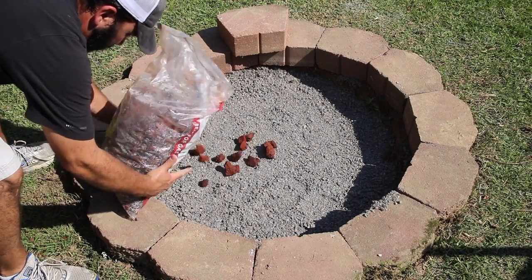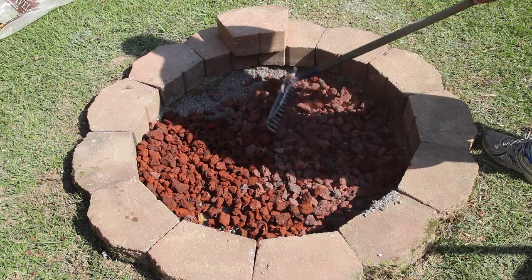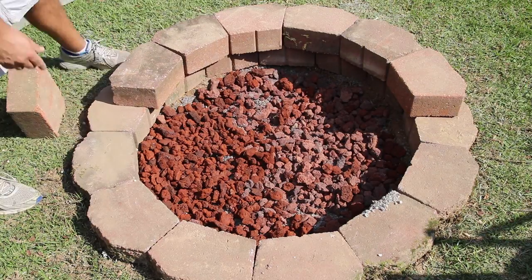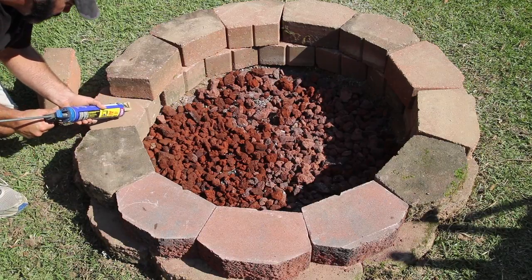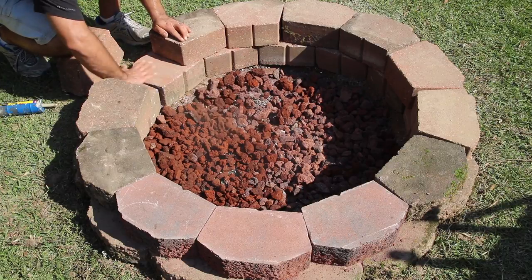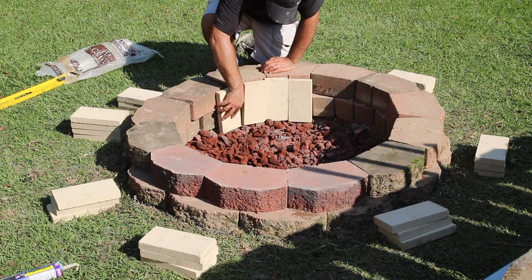That paver base will help with rainwater drainage below everything. Here I'm adding in a layer of lava rock, which is going to help me level up the fire brick I'll be installing shortly. But before I get to that, I want to go ahead and get the second run of blocks on. I'm getting everything in place first, because once you get to that last block it may or may not fit, so I want all the blocks in place before I start securing them with the construction adhesive.